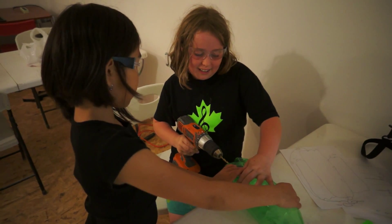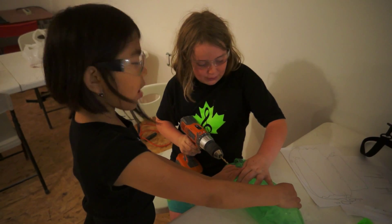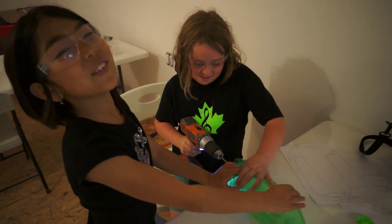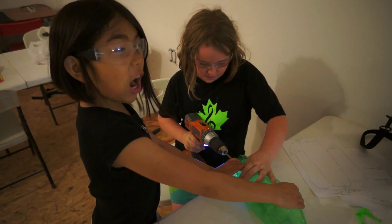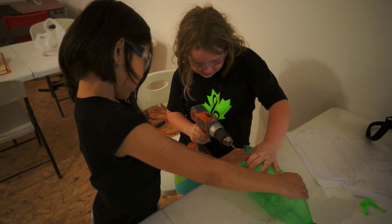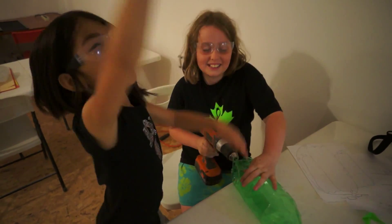Now we're trying to drill a hole in the end with a drill. We already thought of it - we didn't even think of it before. It's working! It still didn't work. It finally worked!